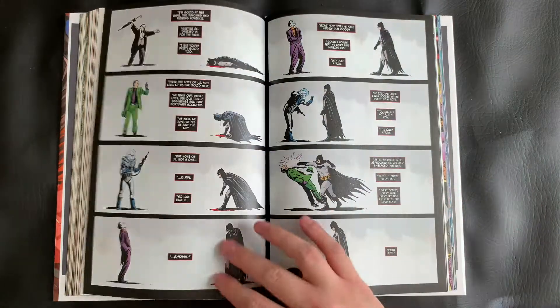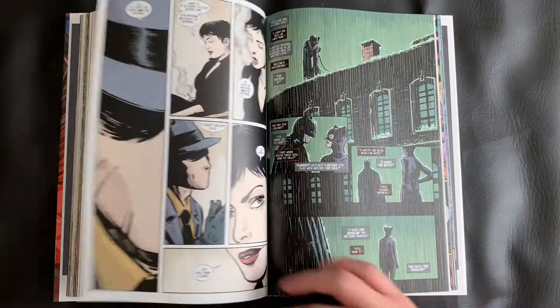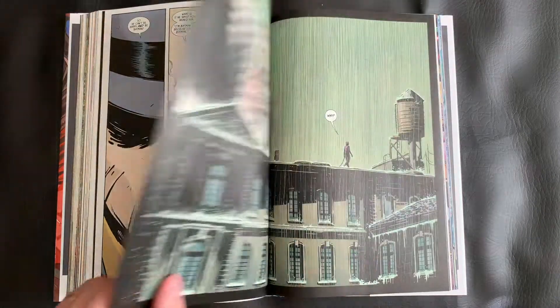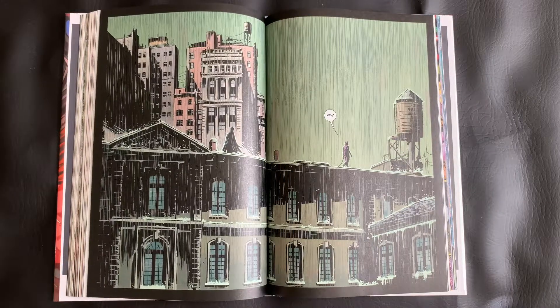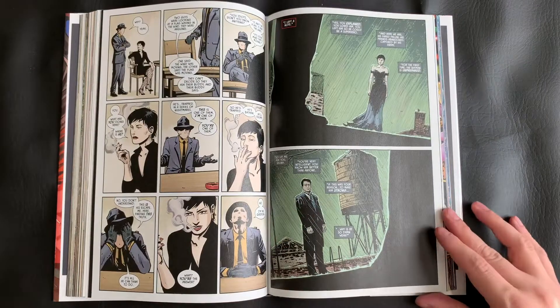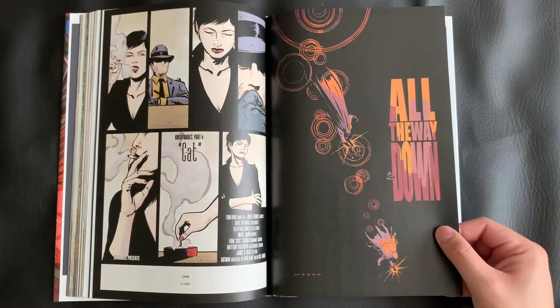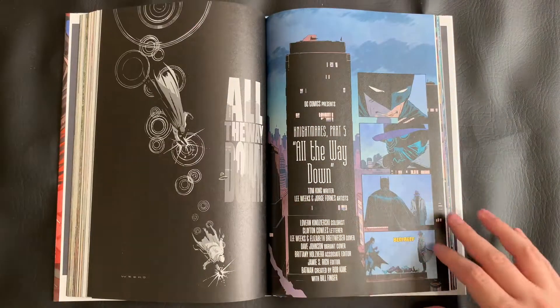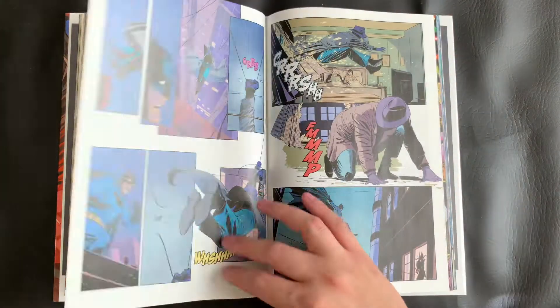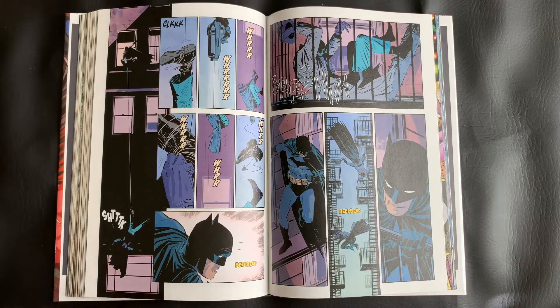Overall, the art in this volume is extremely consistent and very great, in my opinion. It does deviate for those two crossover issues with The Flash — we get a different penciler and the style is quite a bit different. But other than that, you can expect the same general look. They also use just an astonishing color palette, and each of the Nightmare issues almost feels like a different color focus. They do play with the style a bit for each of the Nightmares, which I did like to see as well.